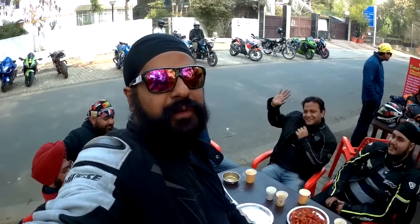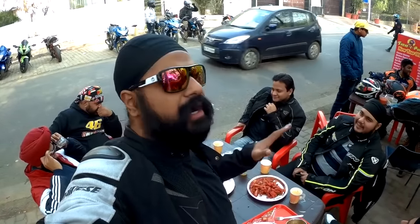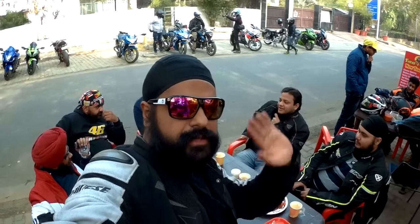So guys, I hope you enjoyed this video. It's now 2 o'clock, we ate a lot of good food, now it's time to go home. Signing off the video right here, right now — bye bye!